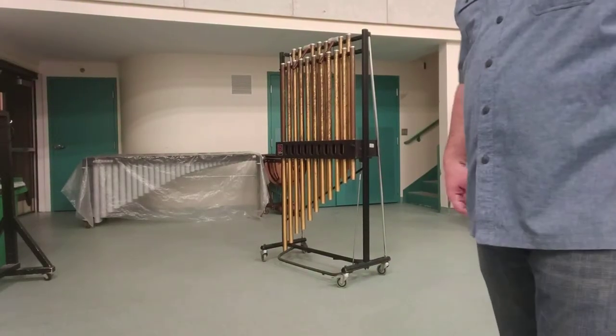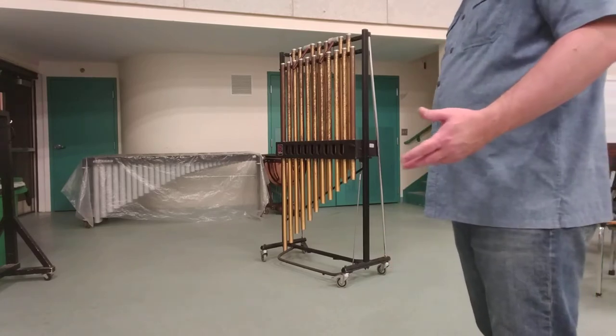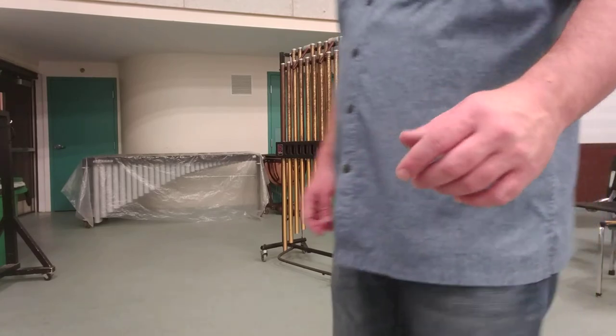This video is about the chimes or the tubular bells, another mallet instrument that we didn't have time to get into in depth. I'm going to bring the camera up here and show you the instrument up close, and then I'll step back and play it.